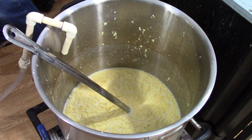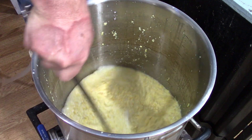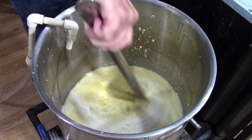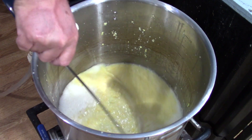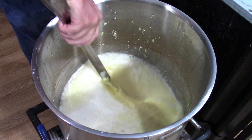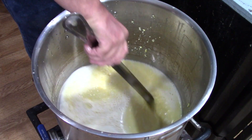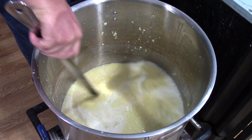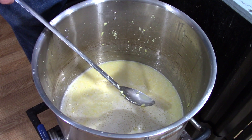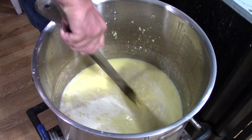Once I get up to temperature, I'm going to turn the heat off, put a lid on it, and let it sit for an hour and a half. There's going to be some steps in between there. I want to make sure that I stir it as it's heating, because I do not want to scorch any of that delicious corn in the bottom of the pot. This is a clad pot, which means there's a piece of metal built into the bottom that helps prevent scorching.